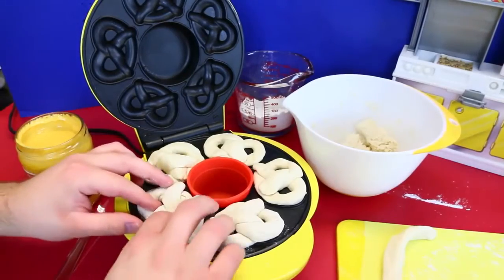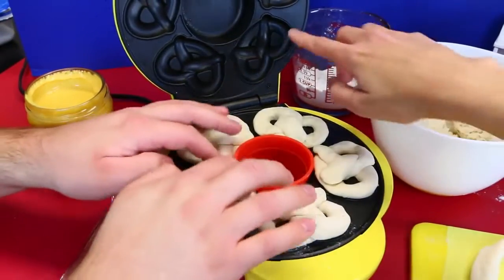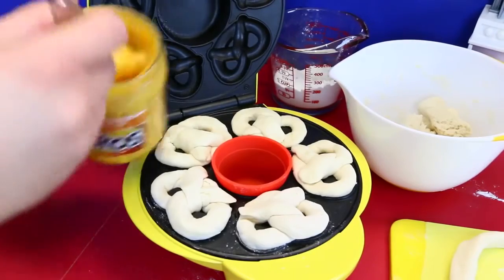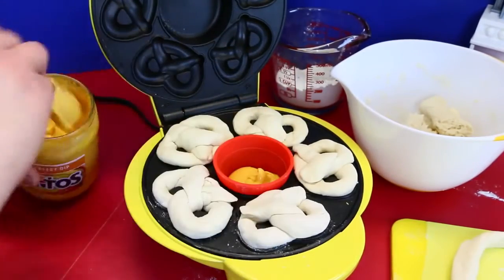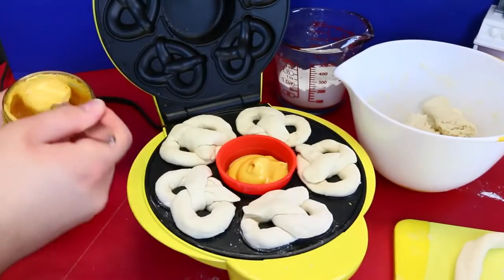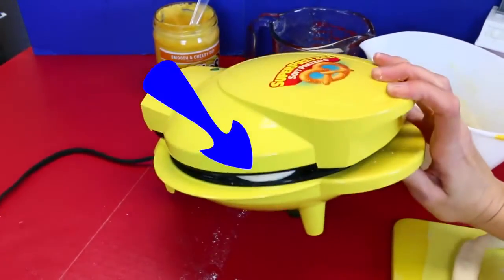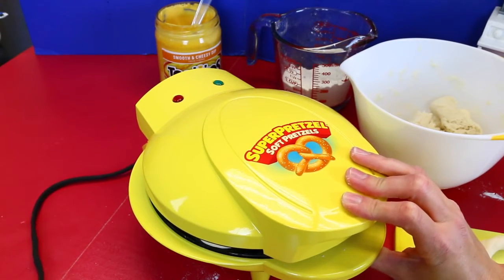I'm going to put in our last pretzel here — they all look amazing, like perfect. They all fit right in the molds — they might be a little big, but who doesn't want more giant pretzels? Then we have a cheese sauce here — Tostitos cheddar cheese, but you can also use real shredded cheddar. This cup is silicone so it won't burn. I'll plug it in and press down — you've got to bake it for 7 to 10 minutes.